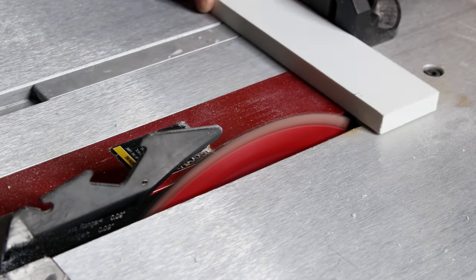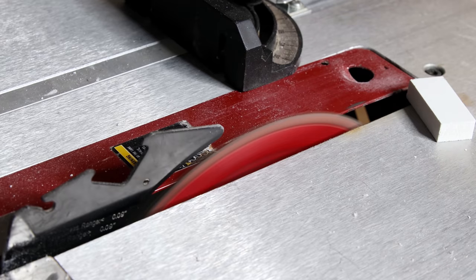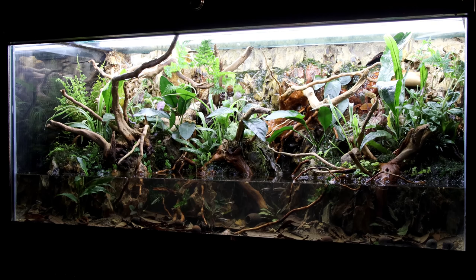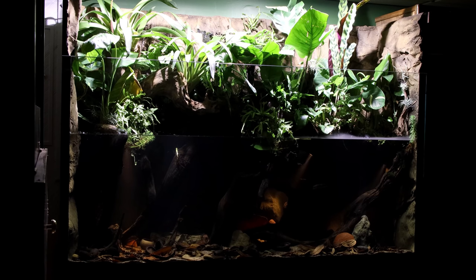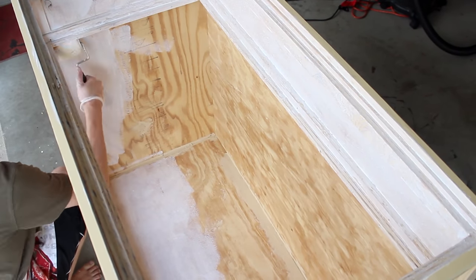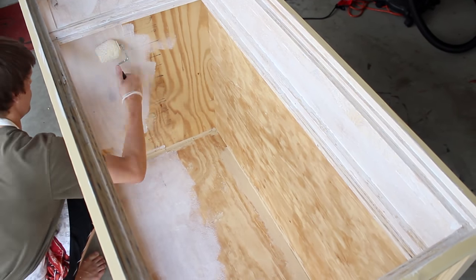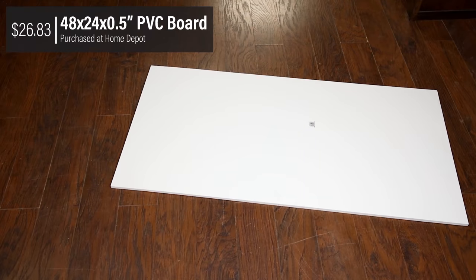I've seen several projects like this, and something I think is usually overlooked is waterproofing the setup. Maybe I'm jaded because I frequently work with aquatic setups, but I think this should be one of the primary considerations. It goes without saying that leaks will cause issues in your home. Waterproofing solutions such as epoxy are often quite expensive, and other options can be difficult to implement. Rather than spending a fortune or overcomplicating the process, I figured it made sense to use a material that's waterproof to begin with — that is PVC board.